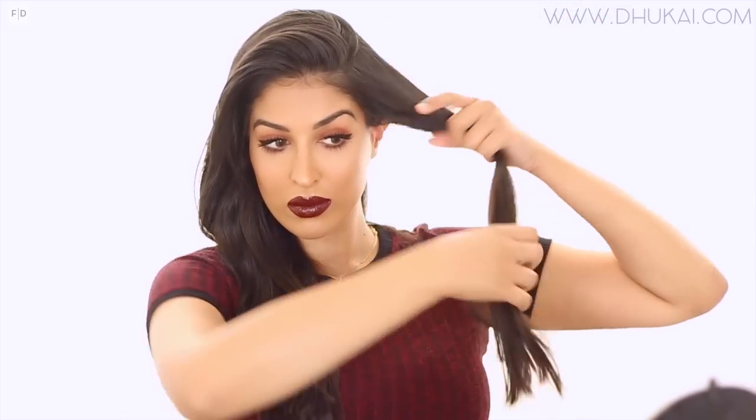You can choose whatever part you'd like. I'm just moving all the hair to the side, and then from the very top part of my head I'm creating a section going down to the back of my ear.